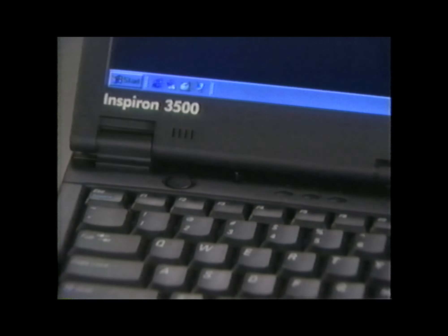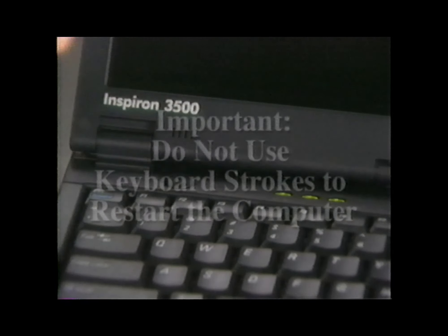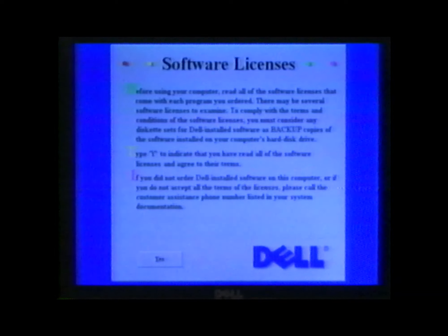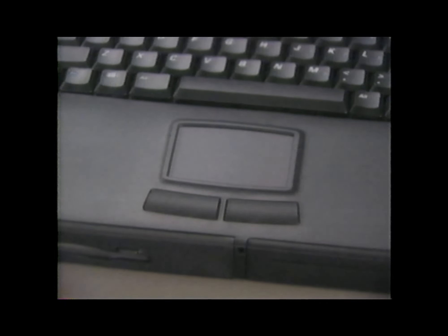One more thing to mention before we go on: if you have a problem while setting up the operating system and need to restart the computer, simply press and hold the power button to turn the computer off, then press it again to turn it back on. Don't use any other procedures such as keyboard strokes to restart during the setup process. When the Dell software license window appears, read the entire screen and type Y if you choose to proceed. Note that your touchpad won't work at this point because Windows 98 has not yet loaded the appropriate software drivers — it will become operational shortly.